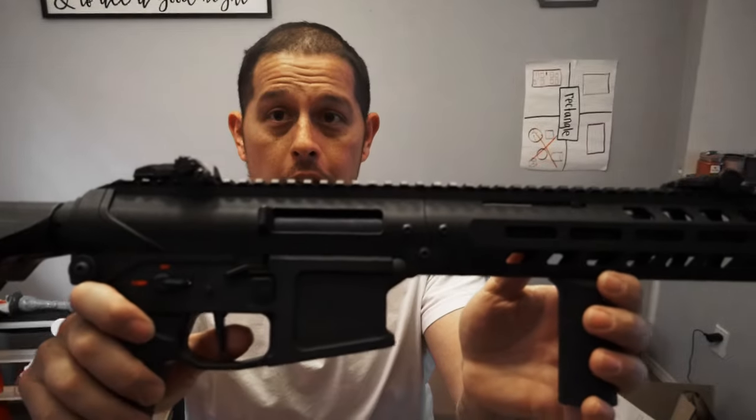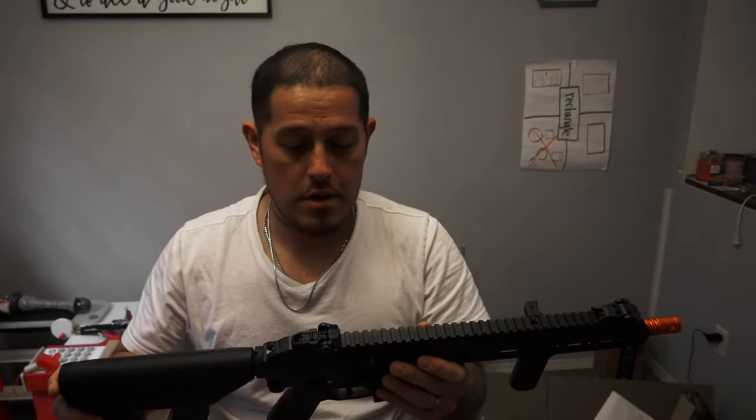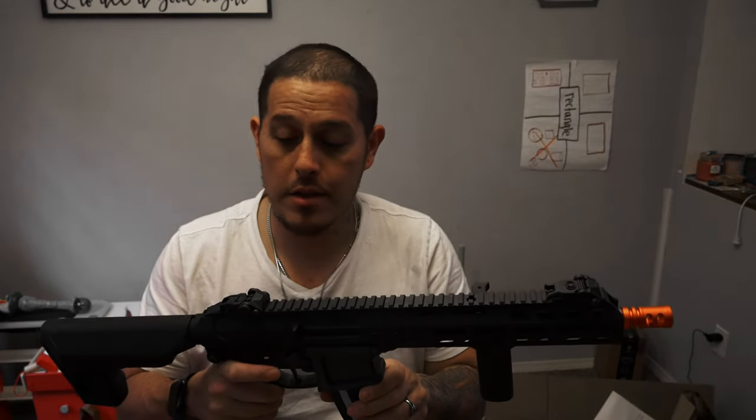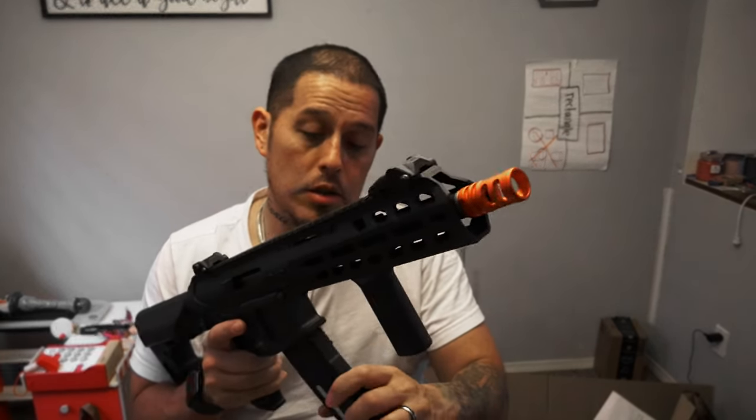This isn't a blowback gun and look how much it vibrates - there's some kick! If you're going to use an 11.1v, get one that's 20C, not 25C or 30C, because you saw what happened. I'll probably run 7.4s in this like I do in all my guns. Overall, very happy - can't complain. Super nice. You've got ambidextrous mag release on both sides, and these KWA magazines - just listen to that click.